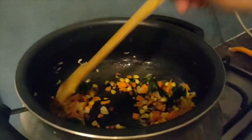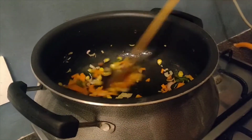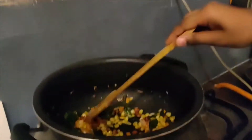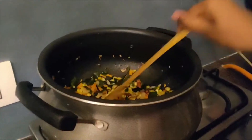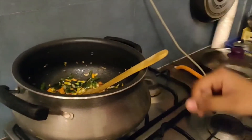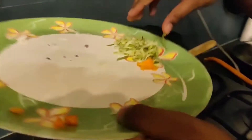We need to fry this until it becomes soft and tender. This has become almost tender. You can add any vegetables you like — capsicum, mushrooms, or any other vegetable of your preference. Now we need to add the raw mango, which is grated, into this.